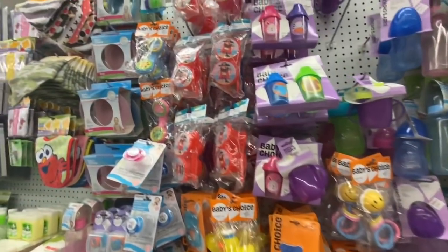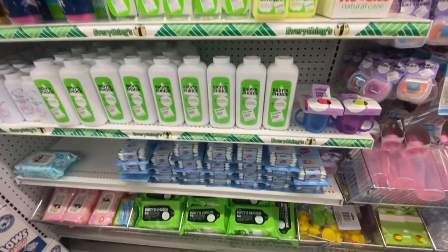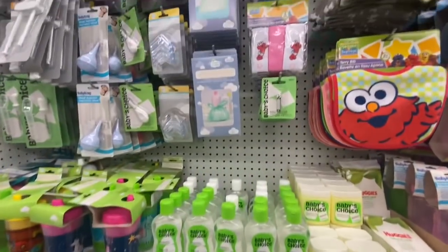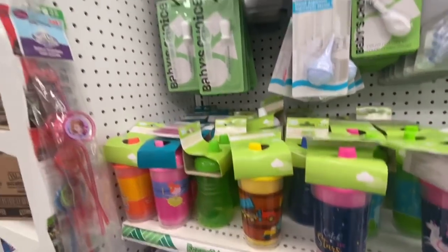Coming over to the baby section — lots of rattles, pacifiers, baby powder, baby lotion, some washcloths, and sippy cups.